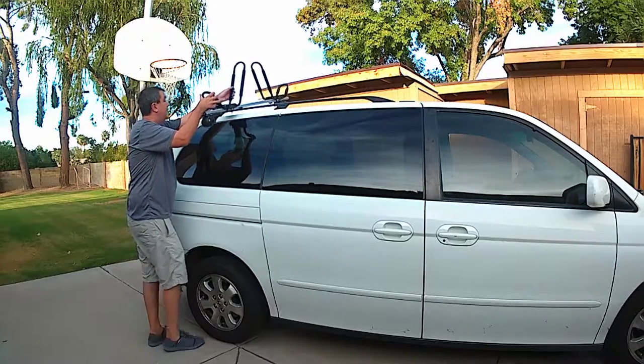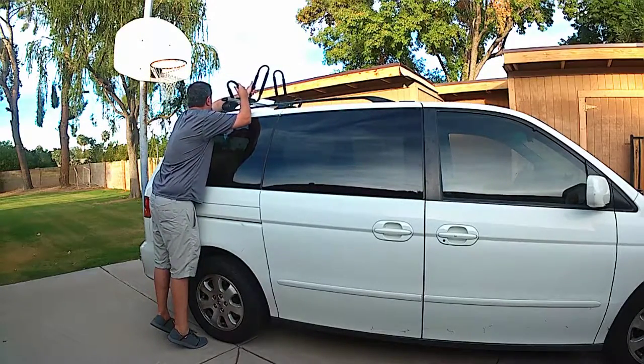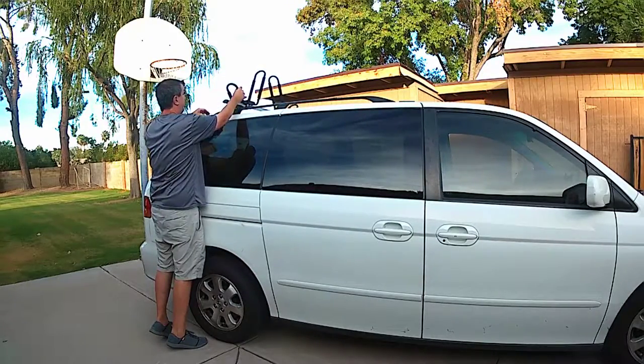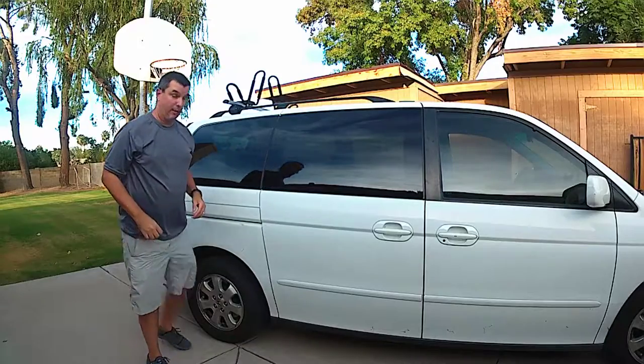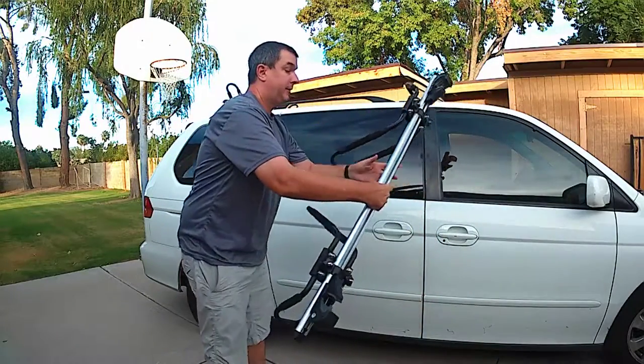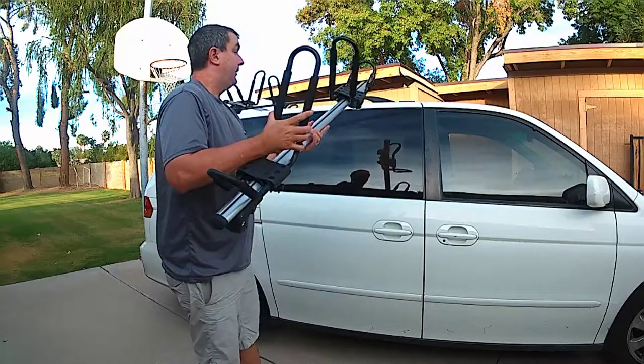All I do is pick them up, slide them across the roof rail, get it up a little bit, catch them on the other side, catch them this side, and set it there for now. Take this one — same thing.